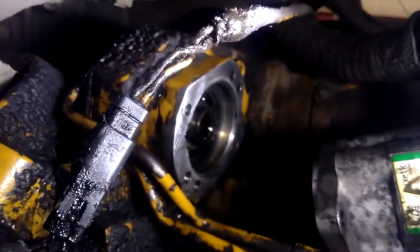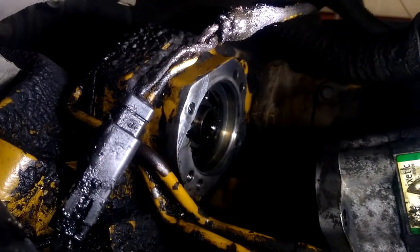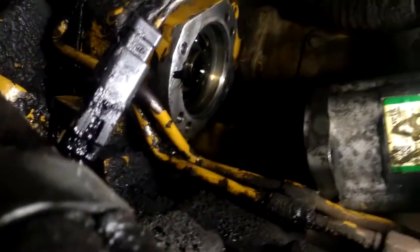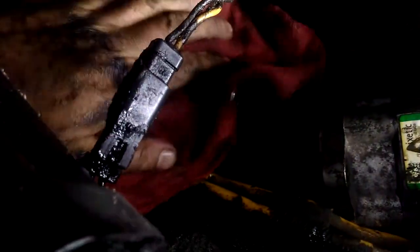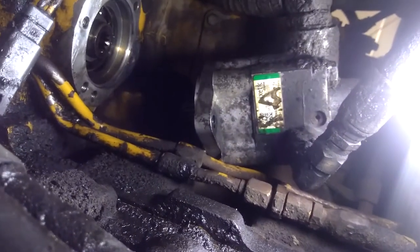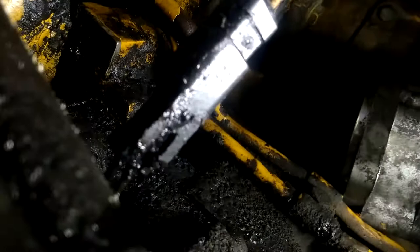What I have here is an '03 International 5600i — it's a triaxle roll-off. They've been waiting probably almost a year to stop the leak in this vehicle, and the reason why is because everybody kept saying that you had to pull the front timing cover off this Cat 12 engine to replace the seal to the power steering pump.